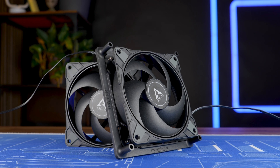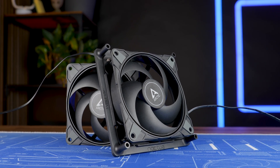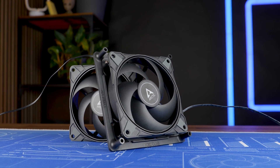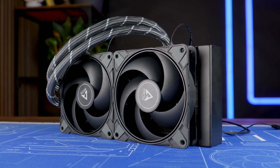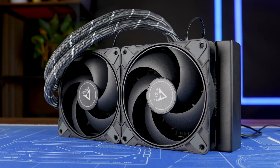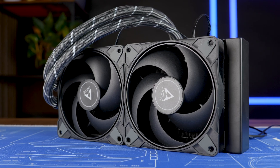So, although this was a very fun experiment, do not do this — it's not worth it. But what is worth it is maxing out a Liquid Freezer 240. If you haven't watched that one, make sure to watch it, because that one does make sense — the 360 and 420 just don't.